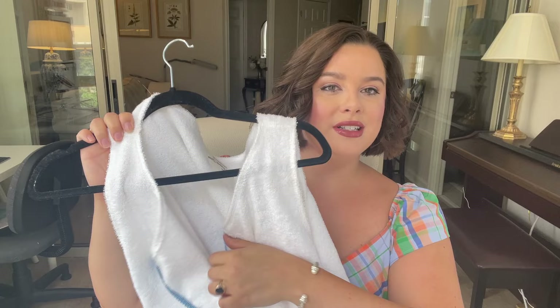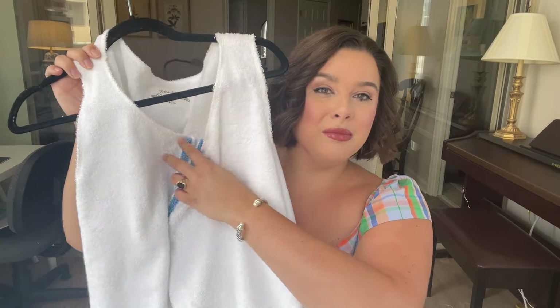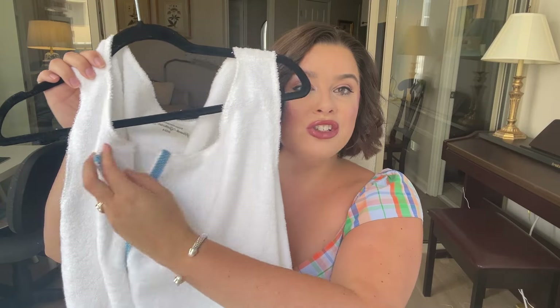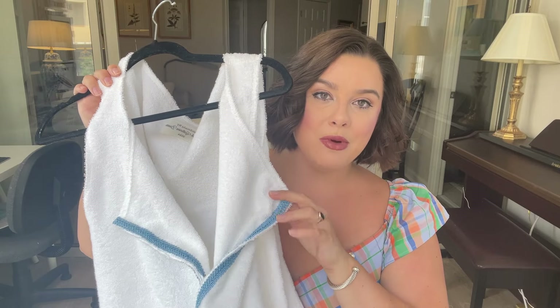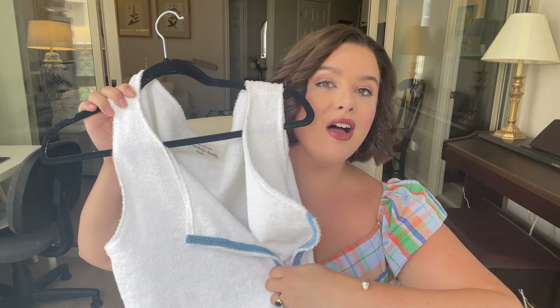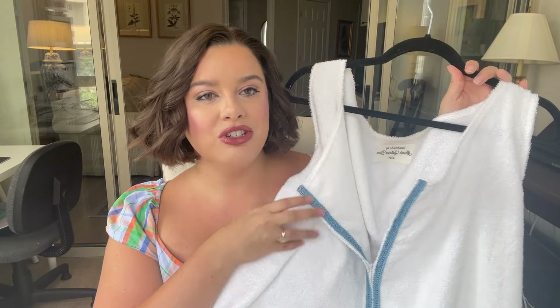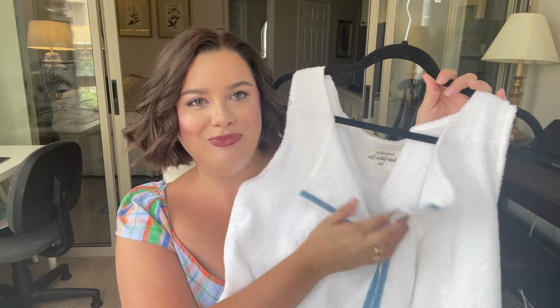I added trim on either side of the zipper as well as on the pockets. I also wanted to add a hook to the top to keep it closed, but knowing I might not always want that hook closed, I added trim on the inside top half of the neckline as well — just one of those little touches to make this feel like a well-made garment and not something cheap.